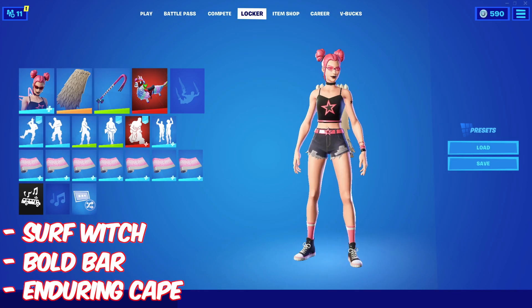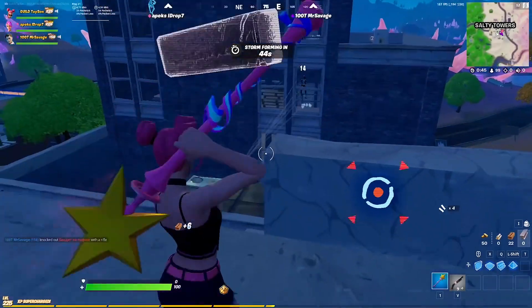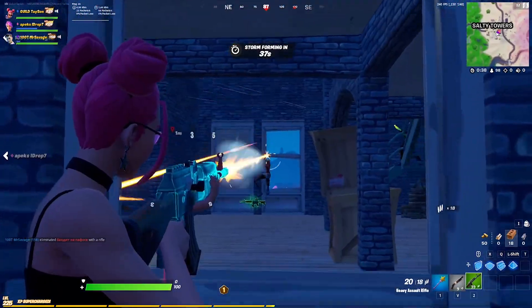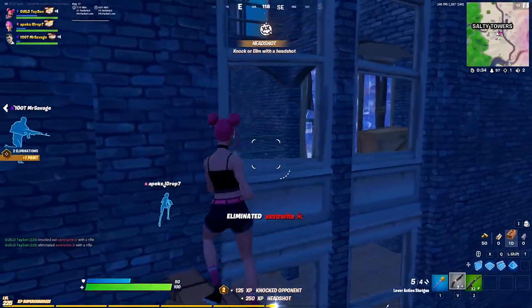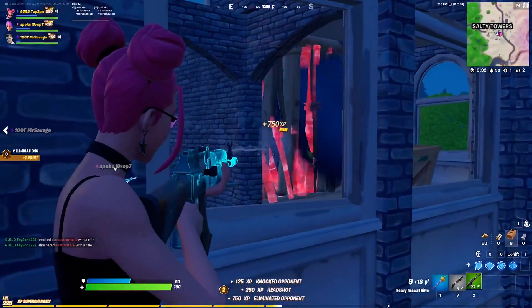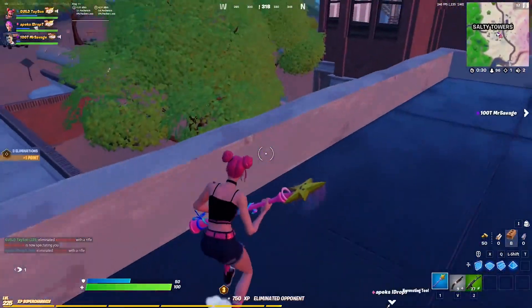Number 1: the Surf Witch with the Enduring Cape and the Bold Bar. This is one of those combos that's very underrated and would be another combo someone could easily main. It looks really good when playing with tryhards because you'll stand out — not too many people use or even own these items.